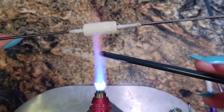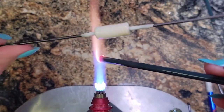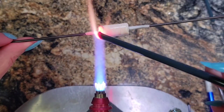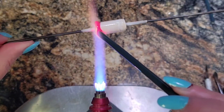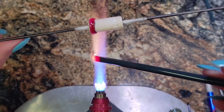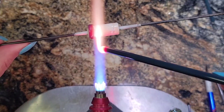If you guys remember from my Striking Terra 3 video, there are two ways that you can strike glass. One of them is to strike it after you put it on your bead, and the other one is to strike the rod while you're using it. With this glass, Okeanos, it really lends itself to being struck while you are using it.